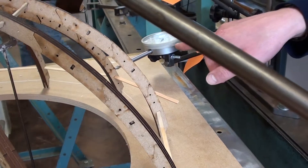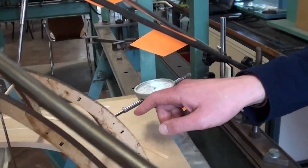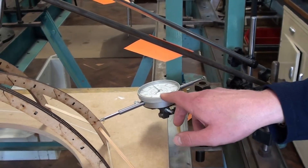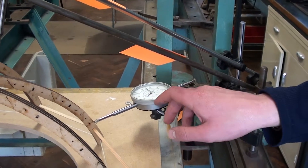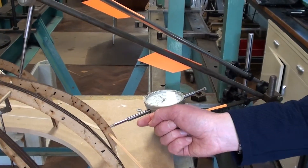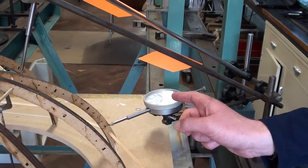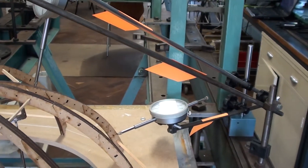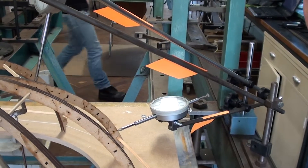We've got some transducers set up here, and they're measuring on these analog dials the movement in hundredths of millimeter stages. As these rods move back and forward, the readings are being manually taken and recorded on a laptop computer here in the lab.